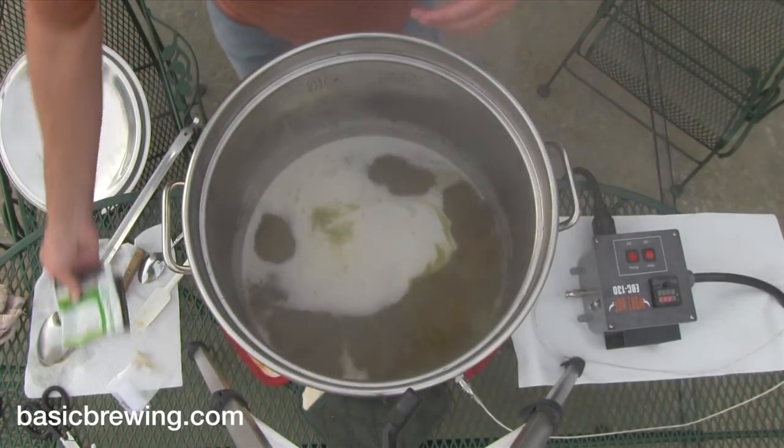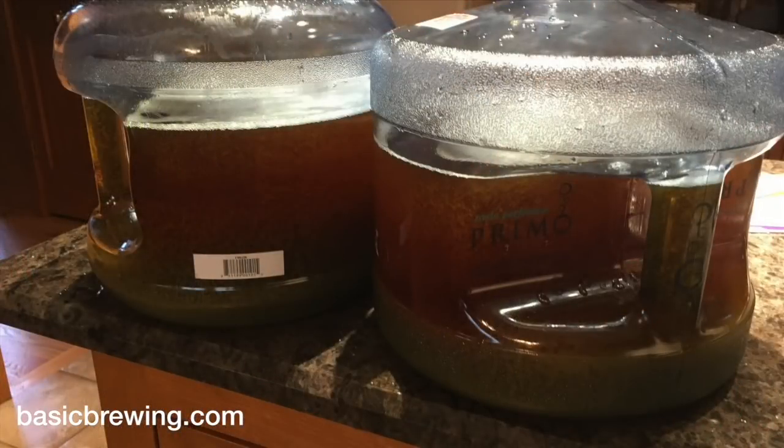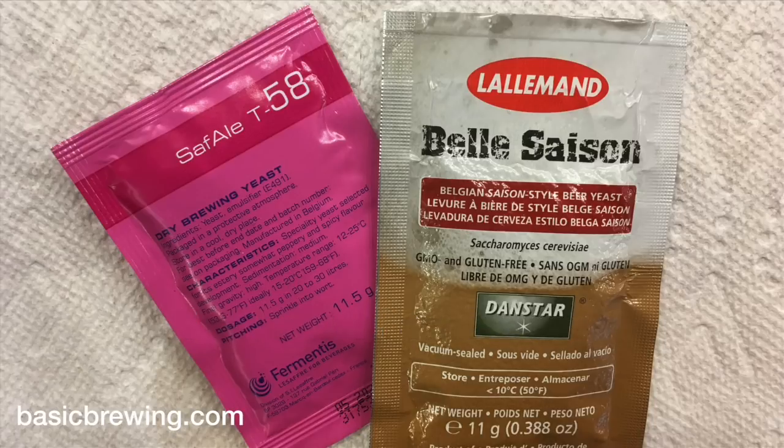I boiled all that for just 15 minutes, then chilled it and separated the wort into two parts. I stirred the wort as it came out of the spigot to make sure it was the same. I split it between two 3-gallon hardware store plastic fermenters. I pitched Bella Saison in one and T58 in the other.